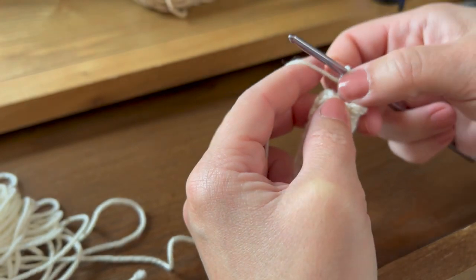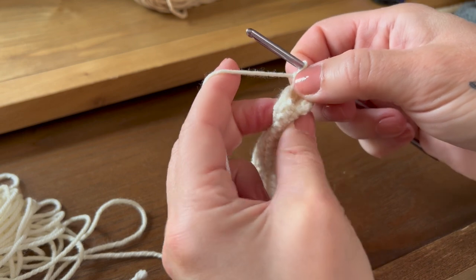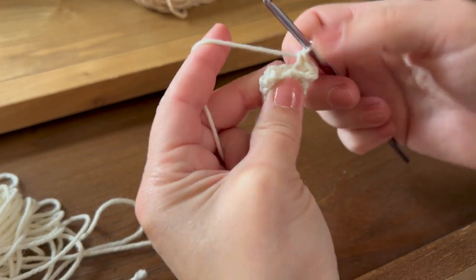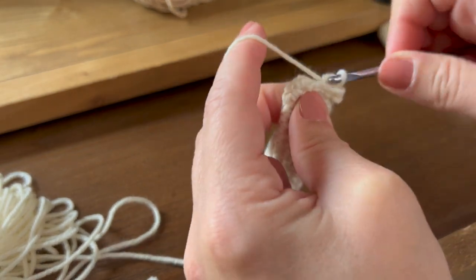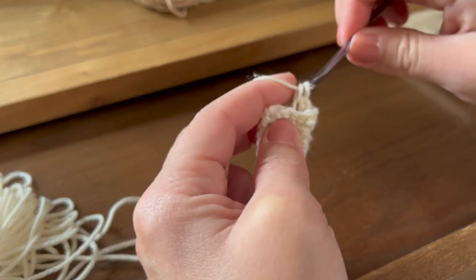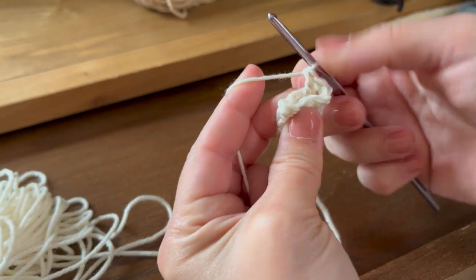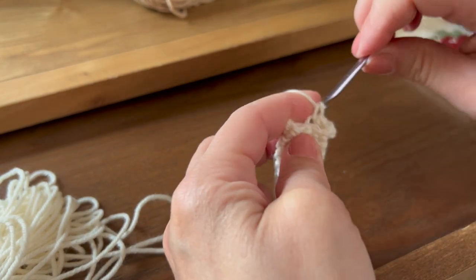We're going to repeat that pattern — two single crochet, then one single crochet — around until we have a total of fifteen stitches.